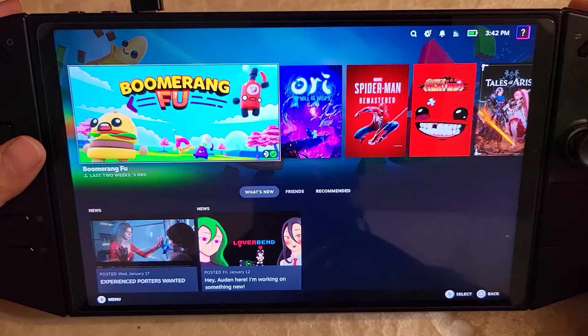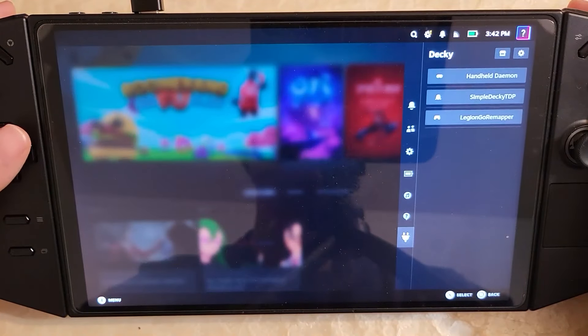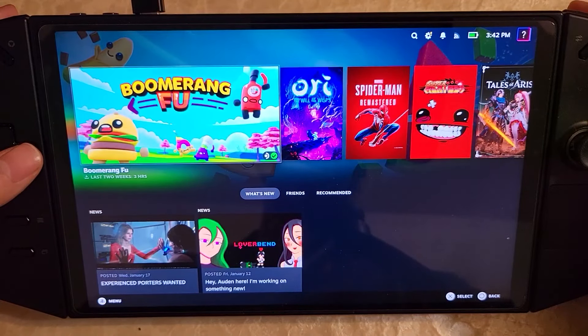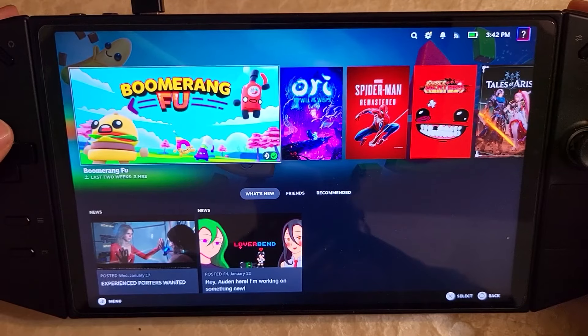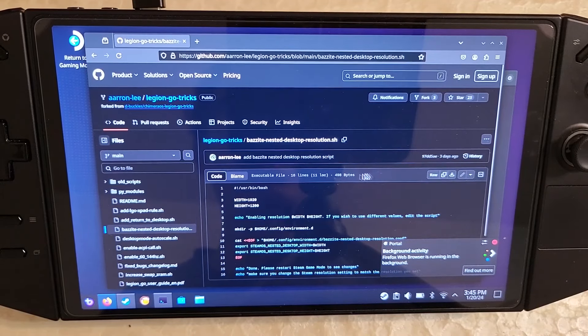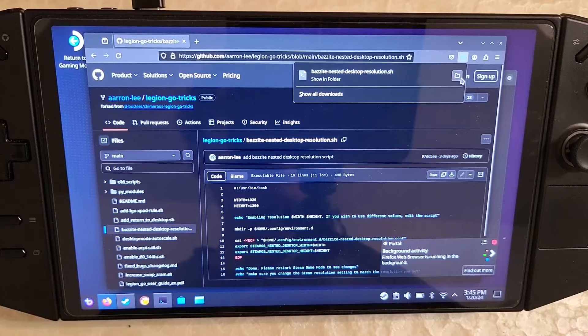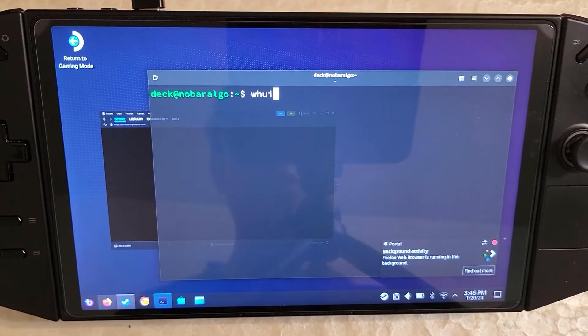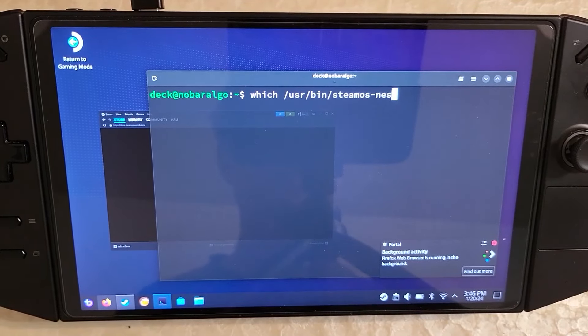We're basically fully set up at this point — everything after this is optional. If you want, we can keep going and set up nested desktop. Go back into desktop mode and let's download this script so you can change the nested desktop resolution to whatever you want. Click the download button, download the file, and leave it as is. Now open the terminal and type 'which /usr/bin/steamos-nested-desktop' — this confirms the file is there. If it's there, it's installed; if not, go ask on the Bazite Discord.